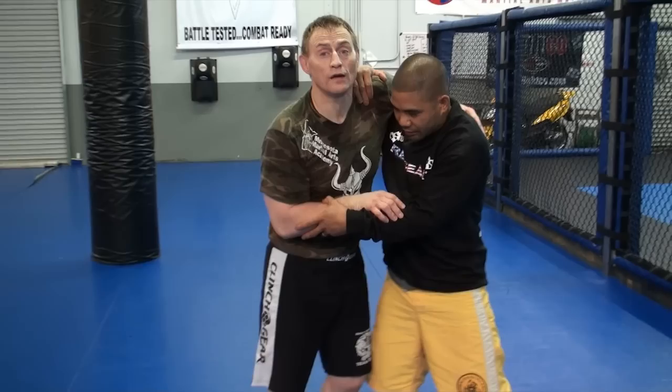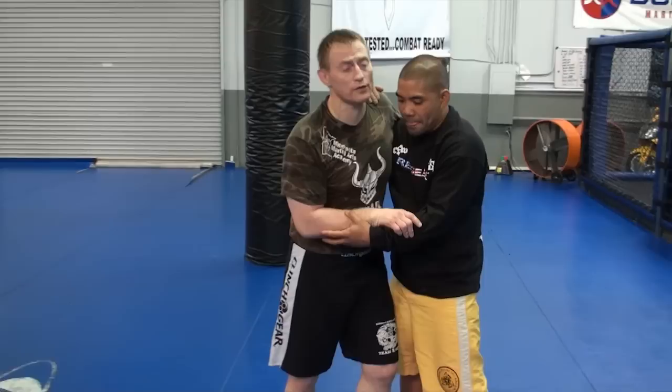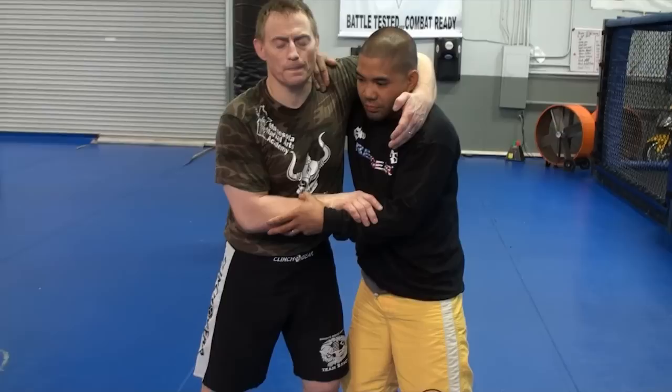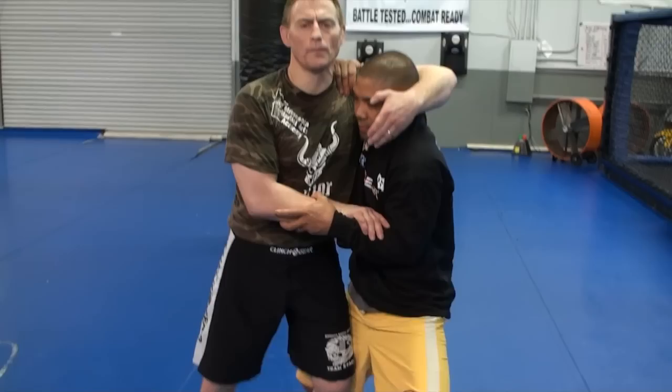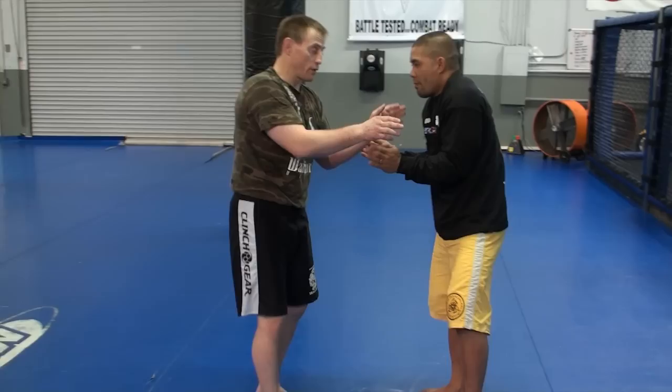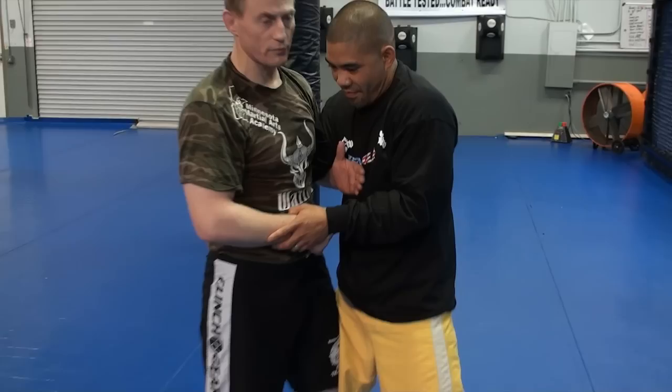He's got the underhook on me with a good shoulder trap, which is key. The one thing you never want to do when someone under hooks you is try to lift your arm up over here — it's terrible. It gives him your whole body. All he's got to do is drop his elevation and you lose his arm. So the first thing to accomplish when someone under hooks you should be automatic.